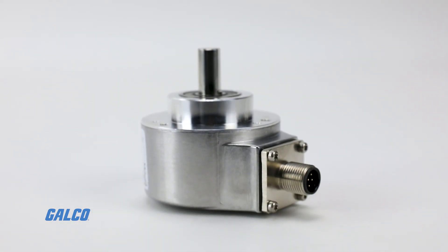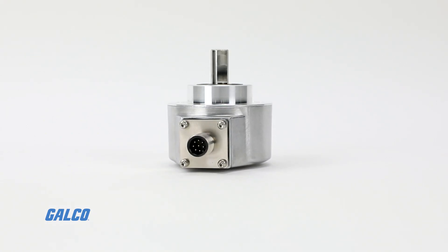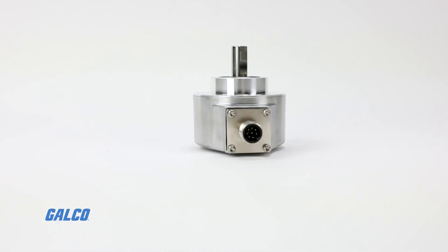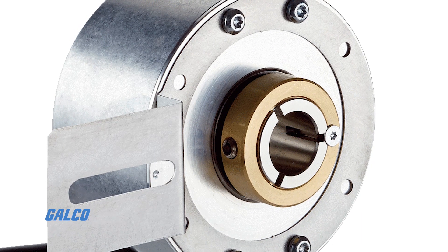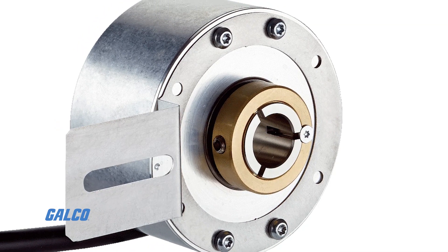The versatile design also accepts solid or hollow shafts with different sizing options for each type. Solid shaft encoders accept 6 to 10 millimeter shafts or 10 to 19 millimeter shafts. Hollow shaft encoders accept hollow shafts up to 15 millimeters in diameter.